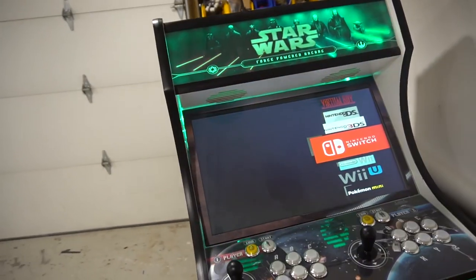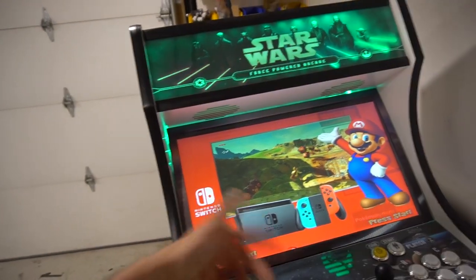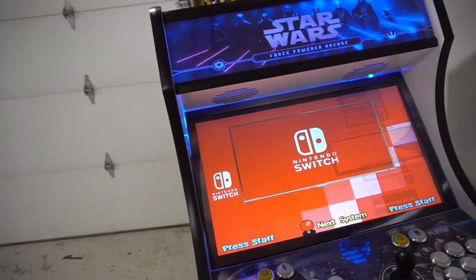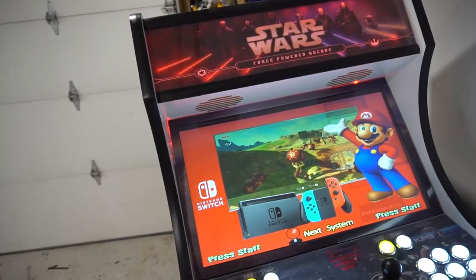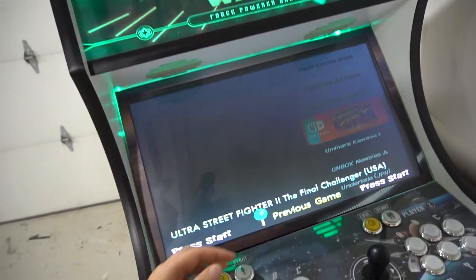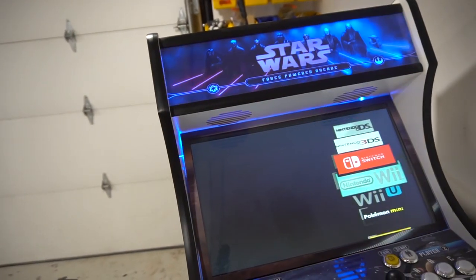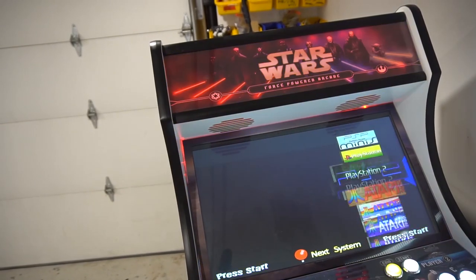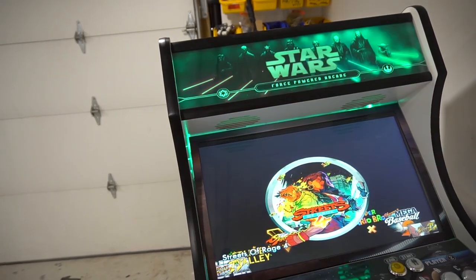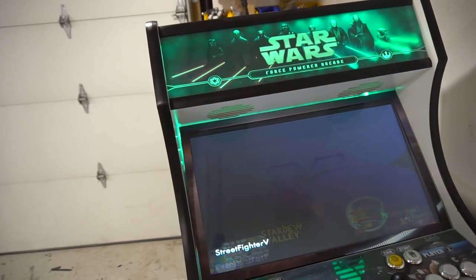Real quick just to kind of show you what we're doing — the computer's gonna slow down a little bit because I'm still transferring files, so there is stuff happening in the background. We do have the Nintendo Switch up — he only wanted one game. There is the whole list of games, but Ultra Street Fighter 2 was the one he requested. Going into PC games on this, we do have Streets of Rage 4 and Street Fighter 5 Champion Edition.